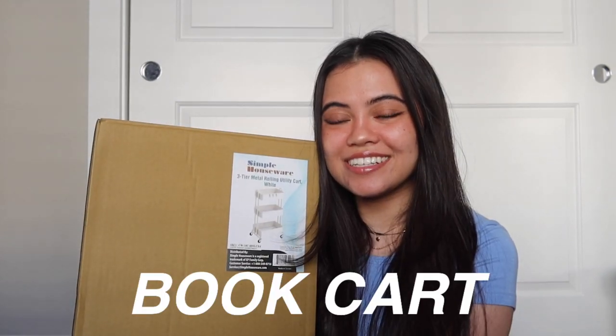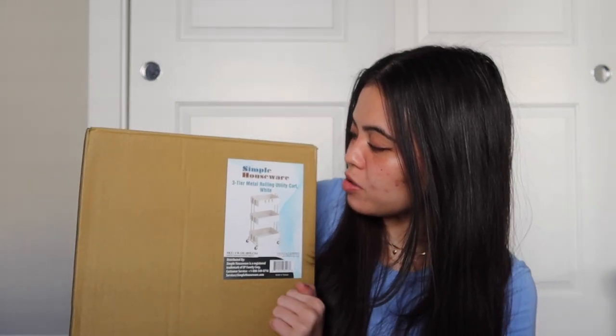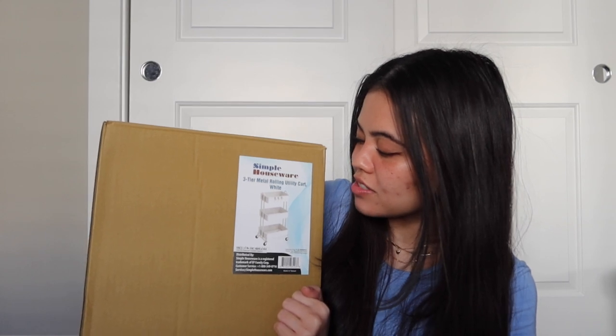I've been contemplating this purchase for over a year now, like in the very beginning when I first started posting on social media. And I finally just bit the bullet and I bought it — I bought a book cart. I bought a three-tier metal rolling utility cart in white and this is going to be my book cart.